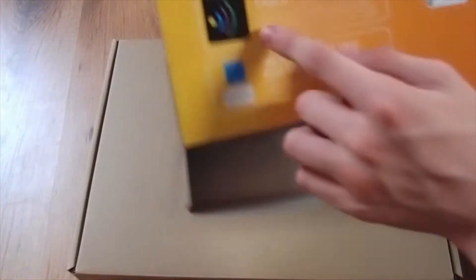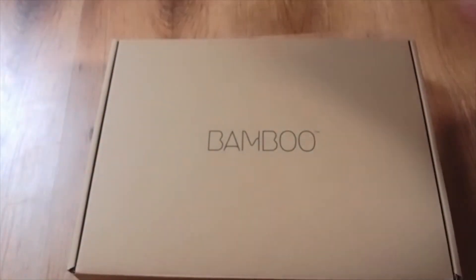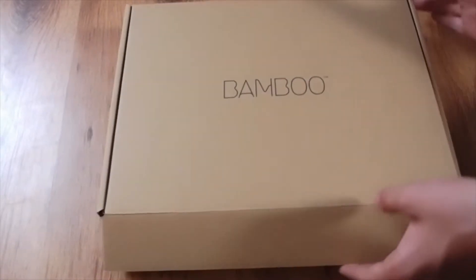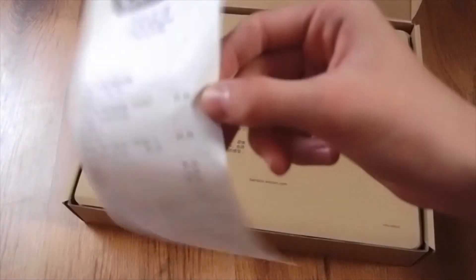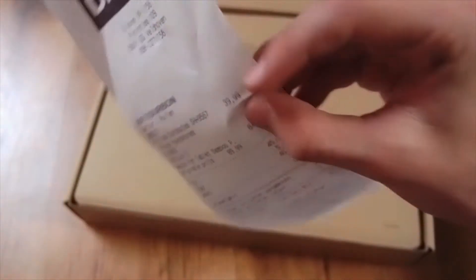Nice design. You can upgrade to a wireless kit because this one is wired, and the wireless kit is like 40 euros. I bought the Bamboo for 80 euros and I don't want the wireless kit right now — maybe later, but not now. Here's the bill I put inside for you — you can see it was 84 euros. I also bought some headphones.